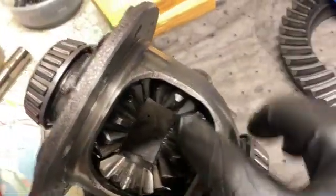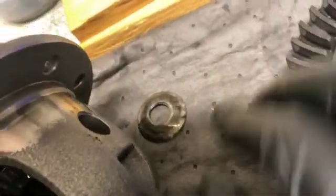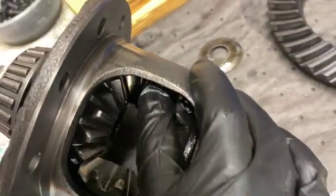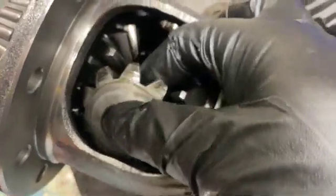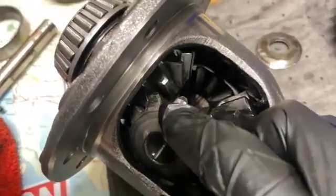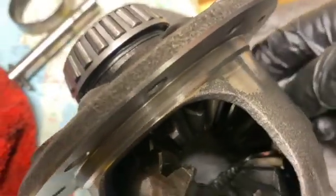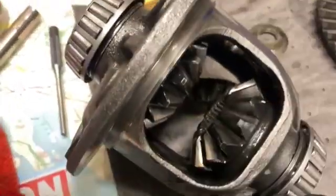Next, to get these spider gears out you can rotate them — the thrust washers are going to start to fall out. Those two came out of the top; try to get the top one out first, you can see the bottom coming out as well. Looks like one thrust washer on top and one on the bottom. Got one spider gear out.